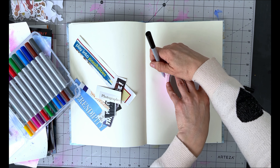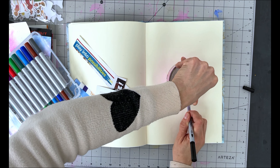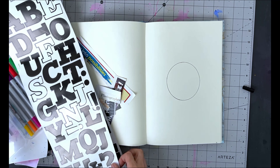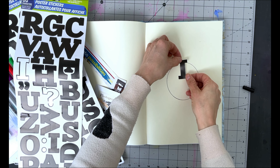Welcome to this art journaling activity for self-love. We are talking about identity today, and I want you to ask yourself: who are you? And when was the last time you asked yourself that question?